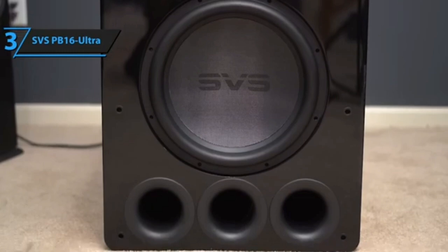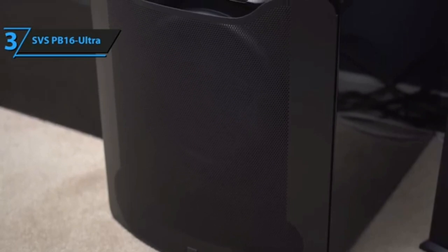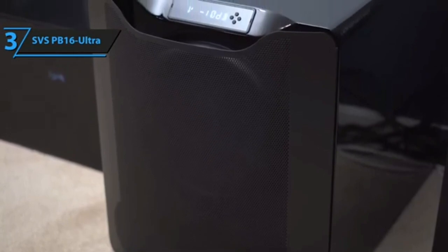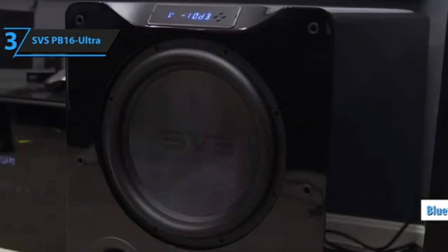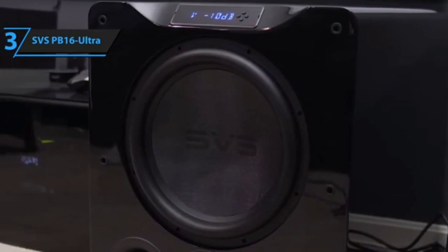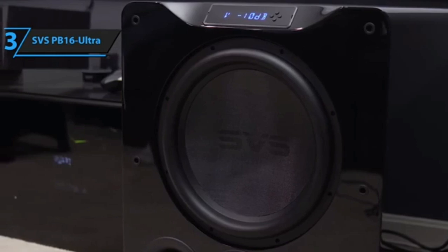The glossy black finish attracts fingerprints and dust. These are very minor issues, but would it have killed SVS to add handles? The front end of the subwoofer is dominated by a gigantic 16-inch driver made of fiberglass resin — hard as rock — with a subtle SVS logo in the center. Beneath it are three ports designed to either be left open or sealed off with the included foam inserts.